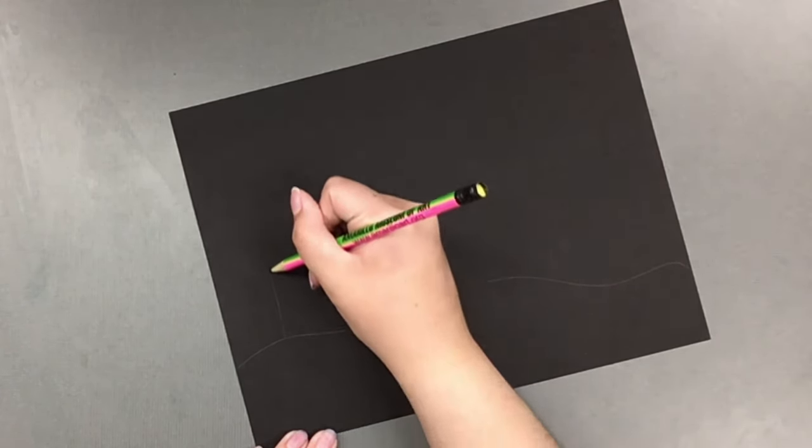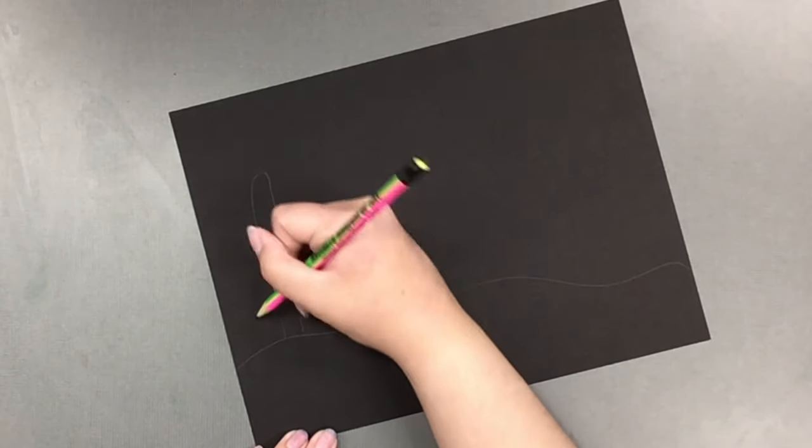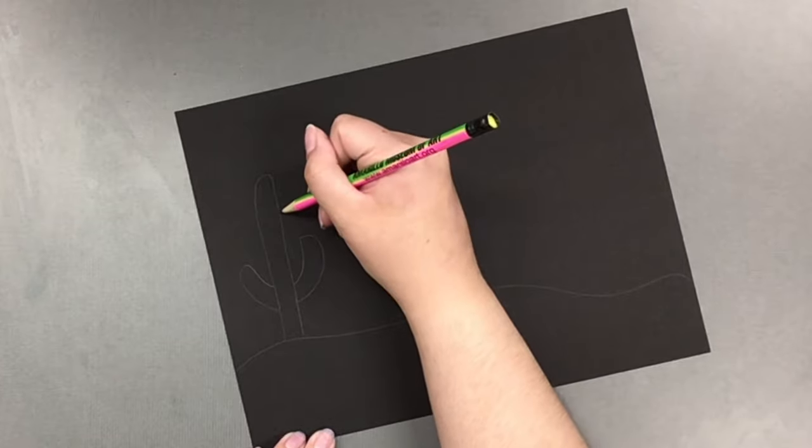Taking my black paper and a pencil, I'm just going to sketch out the design that I would like. For this one, I'm going to do a simple design with several cacti.